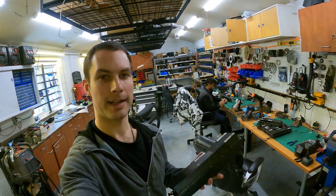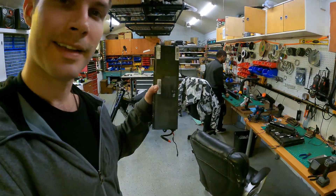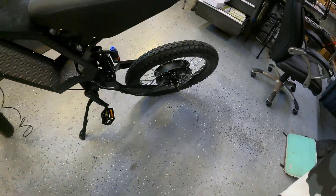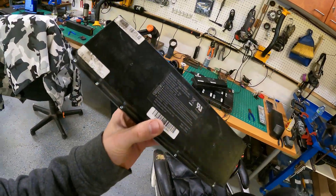Hey guys, welcome back to the Electric Bike Lab. Today we're going to be building a very low cost 72-volt, 38 amp-hour battery pack. We're using six of these eco packs, and we're going to be building it for this bike right here. It's a Stealth Bomber, and this is a low cost Stealth Bomber build, so we're going to start tearing these guys down.